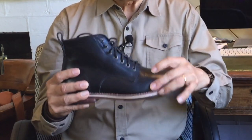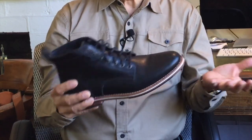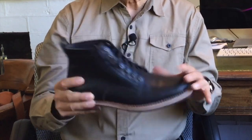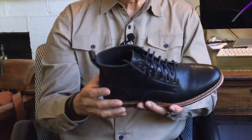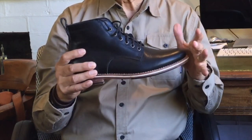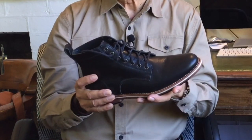Neither Blake stitching nor Blake rapid stitching is meant to be easily resolable, but my cobbler disagrees. This construction should make the boot lighter, but in the Zin I think the introduction of a leather welt might negate that — it doesn't feel like a particularly light or flimsy makeup. It weighs about 900 grams or 2 pounds, which is about average for boots in this style.